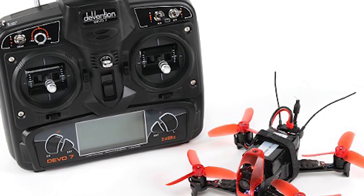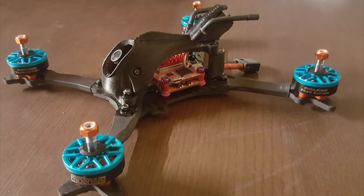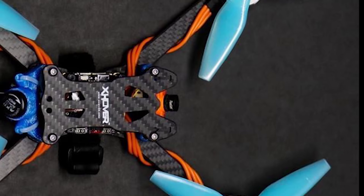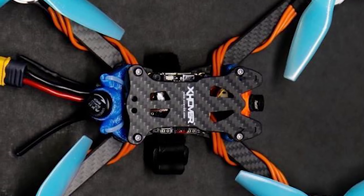Welcome back to the Droneucopia Drone Racing Report, where we talk about all things FPV. Today we are talking about Ready to Fly or RTF Racing Drone Kits. RTF Kits can be a tremendous value, letting newcomers easily and affordably enter the sports of drone racing and freestyle flying.